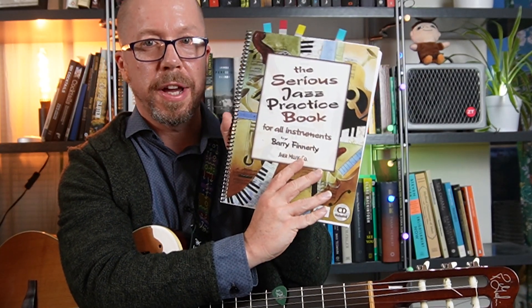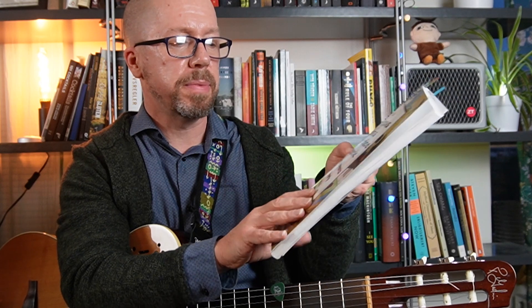Here I have the Serious Jazz Practice Book for All Instruments by Barry Finnerty from Sher Music. I guess we all dream of that time in our lives when we have the ability to practice six hours a day, eight hours a day, maybe even more. Some musicians actually go through that and do that kind of work. I guess we can call it woodshedding.